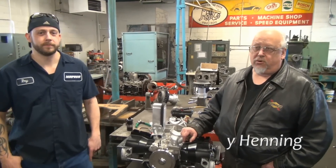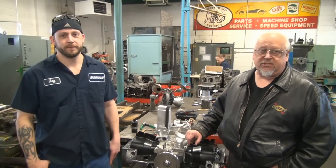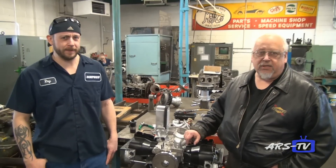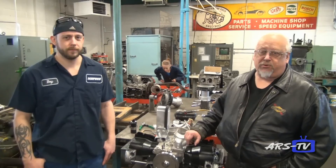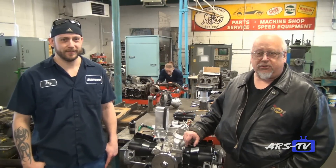I'm Randy Henning here at MoFoco, and I'm Roy Henning. We've been building Volkswagen engines here since 1969. I think I've been building since about 1990 maybe. So we're going to give you a shop tour today and show you what we've been doing for the last 45 years. Hopefully I'll only be doing this for five more and then Roy can do it for 50.